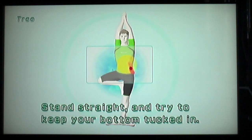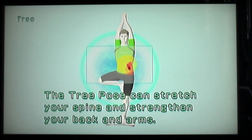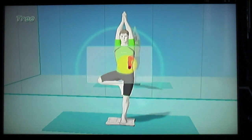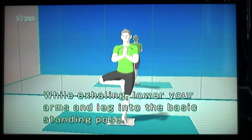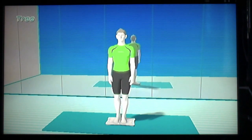Stand straight and try to keep your bottom tucked in. I'm trying! The tree pose can stretch your spine and strengthen your back and arms. While exhaling, lower your arms and legs into the basic standing pose. Oh god. Thank gosh.